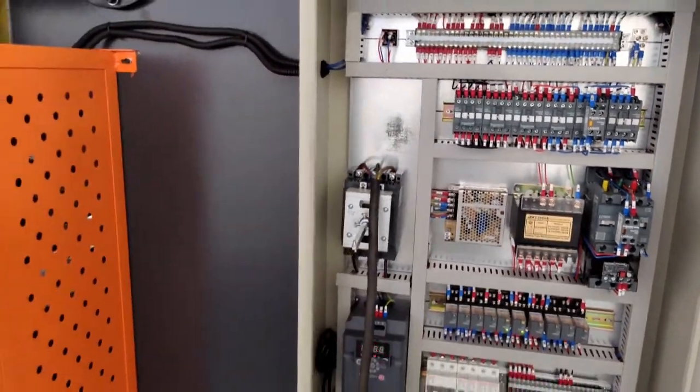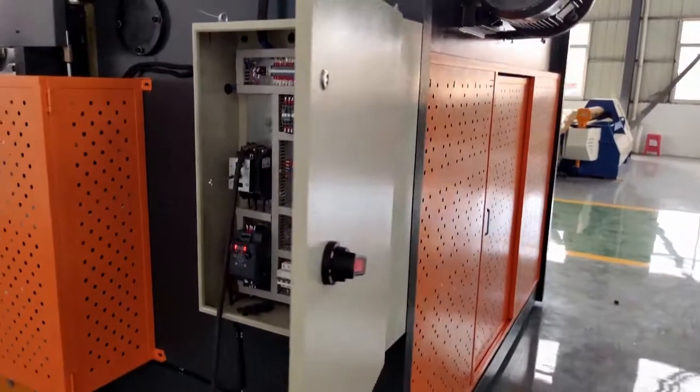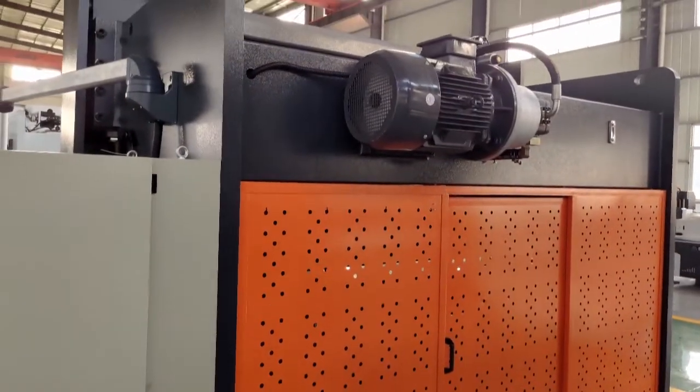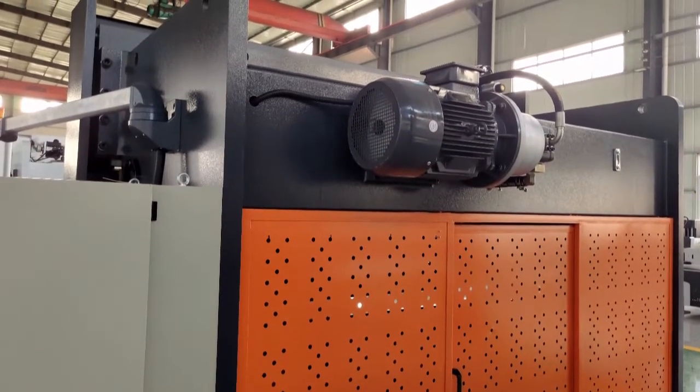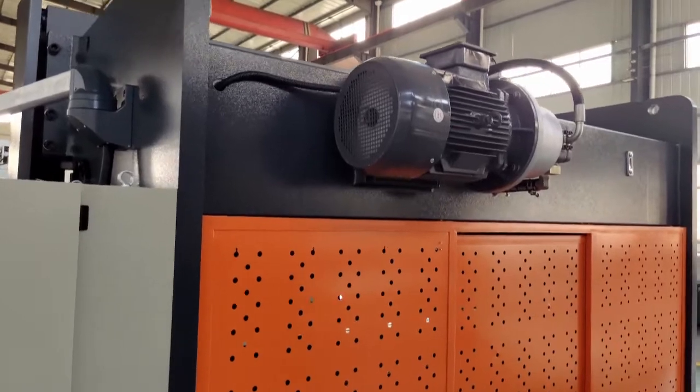The variable-speed motor ensures the accuracy of the machine. This machine also has a door on the back side, so operators cannot enter the machine area unless they open the door.